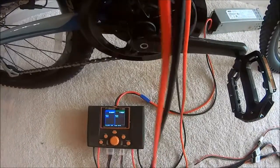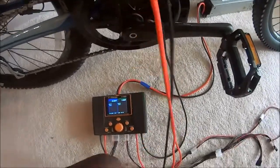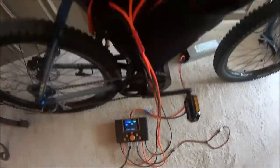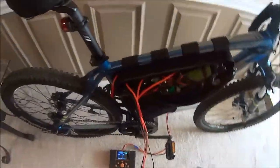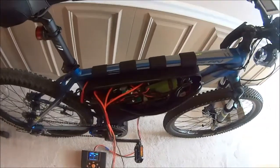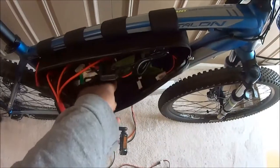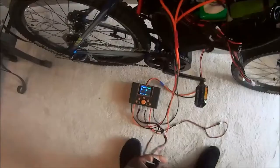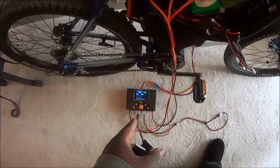What I would then do is take my parallel balance tap cable, which will basically parallel all six of those batteries down there so I can parallel charge them. The plug was right here, so I'm going to plug these in and then the balance of the pack should show up on the charger.